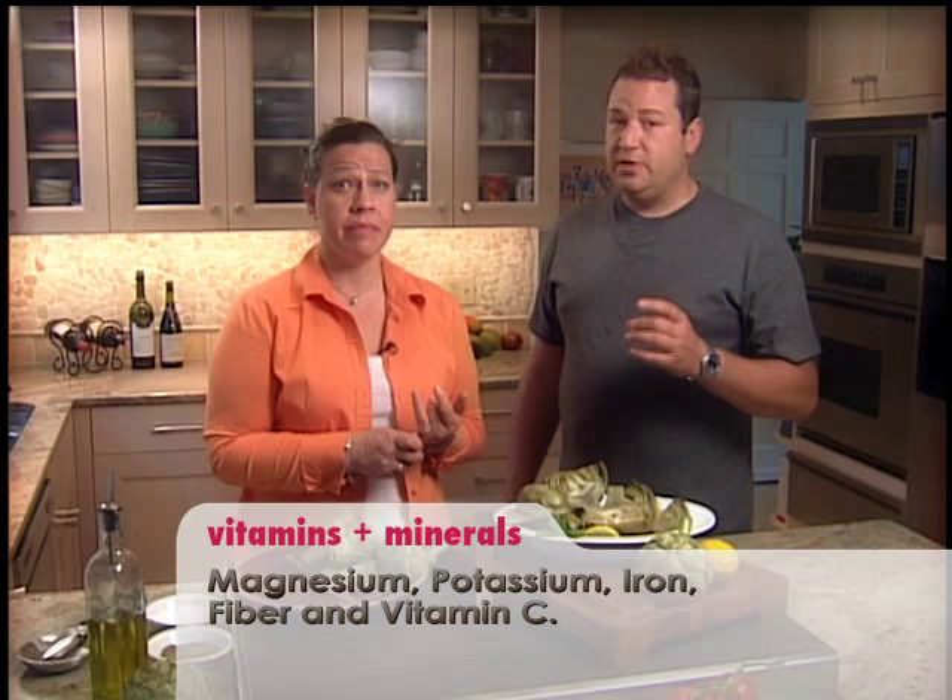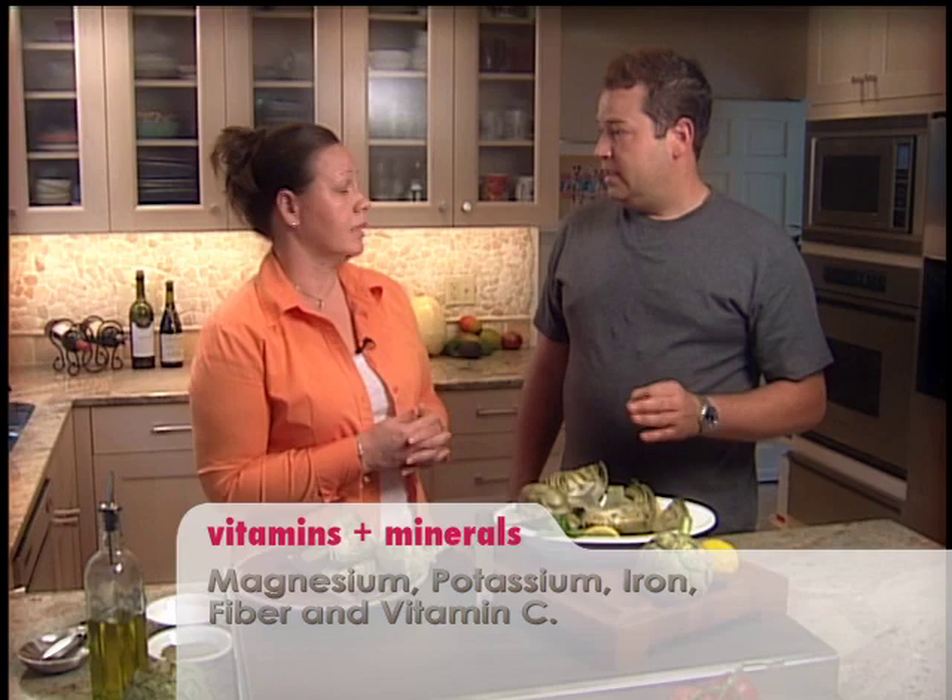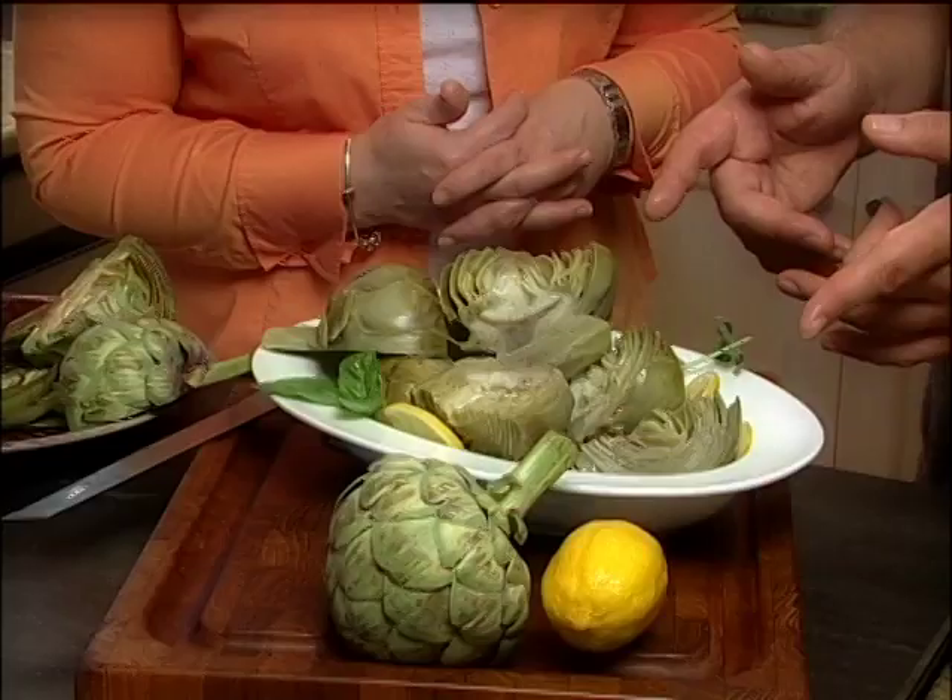The artichoke packs minerals like magnesium, potassium, iron, and calcium. It's also a great source of fiber and vitamin C, and the best part is it's very low in calories — which matters when we're watching what we eat. So next time you go to the supermarket, make sure you grab an artichoke. I'm going to be sure you're never going to be disappointed — grab one, go home, and cook it.